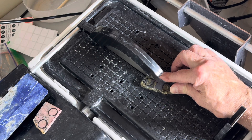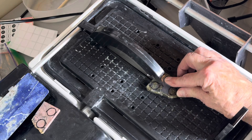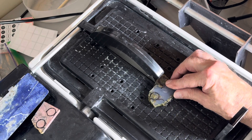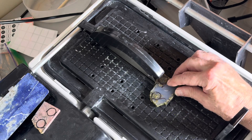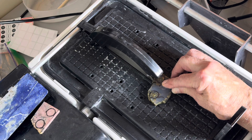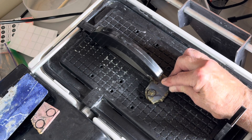Every piece of Monte Lake black agate has its own unique personality, making it a great material for dramatic pendants, statement rings, or even earrings. It's always a thrill working with stone like this — natural, local, and packed with character.